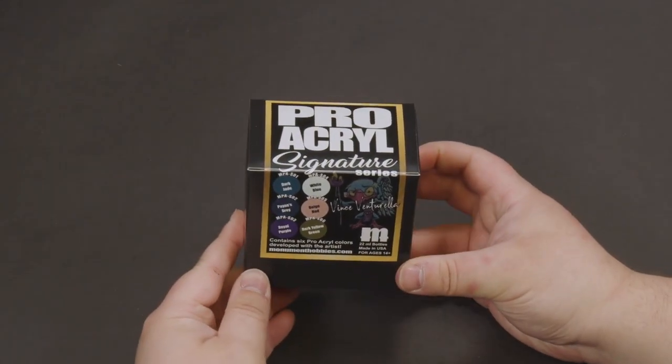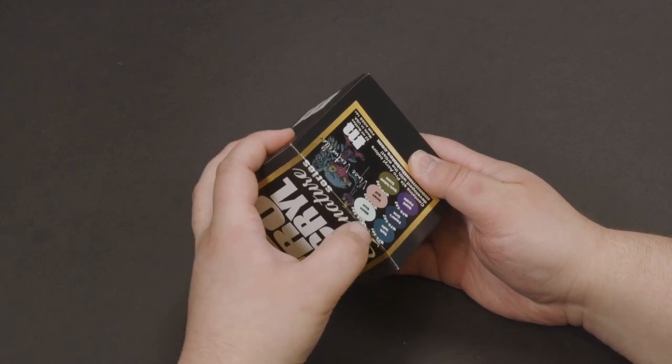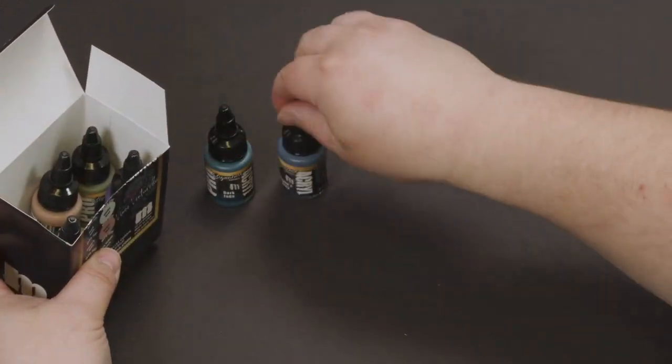Hey everyone, today we're going to be unboxing the Signature Series Set 1, Vince Venturella. This set was created by working closely with Vince Venturella to create a set of six new colors that he would want to see in daily use.